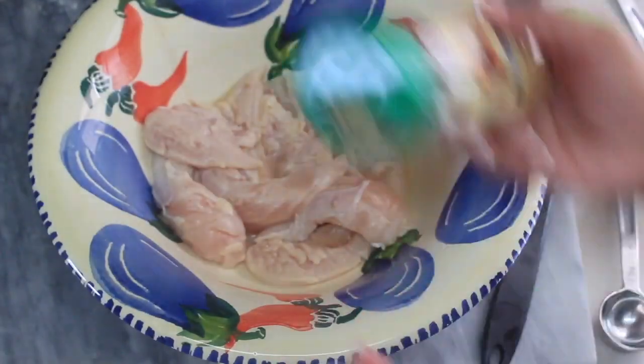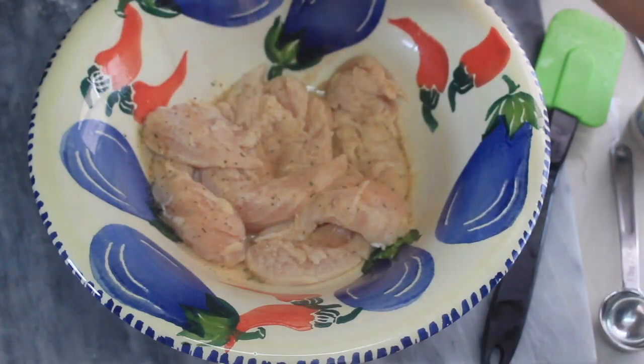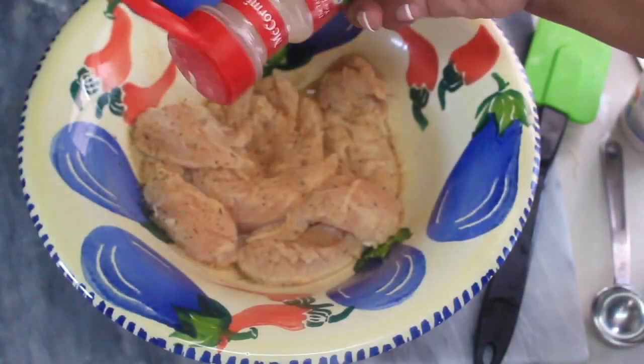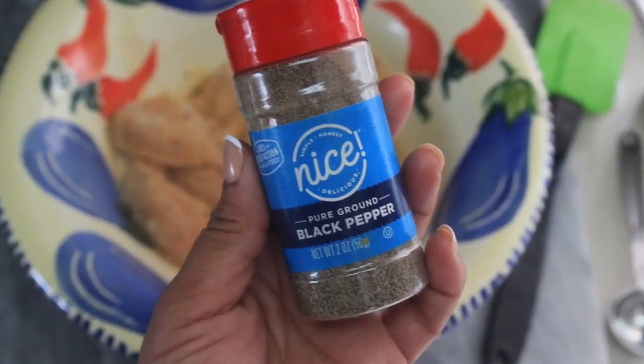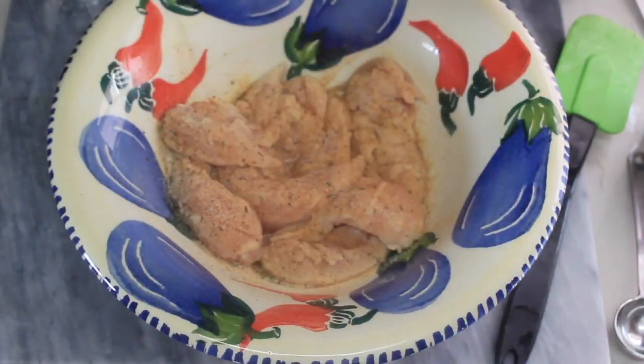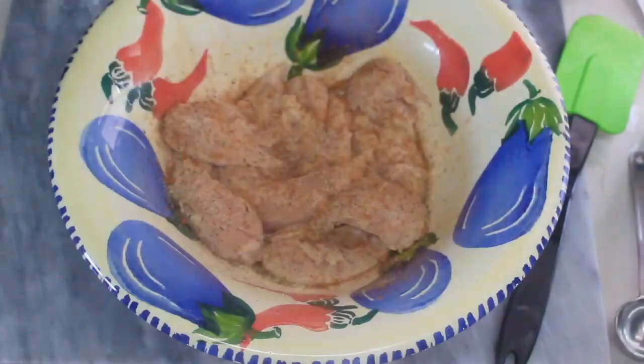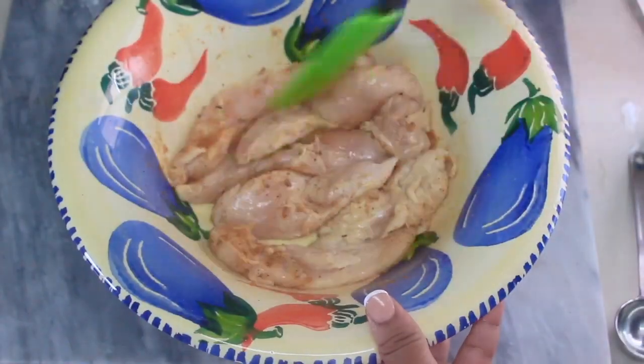I go ahead and flavor the chicken with some real salt — I had Redmond's — and of course my Garlic Lovers by Flavor God, some onion powder, whatever I have on hand. This is a common combination: some black pepper and some smoked paprika. Make sure you season both sides.